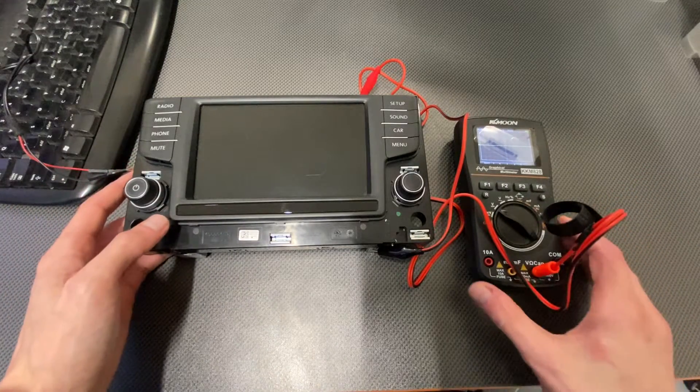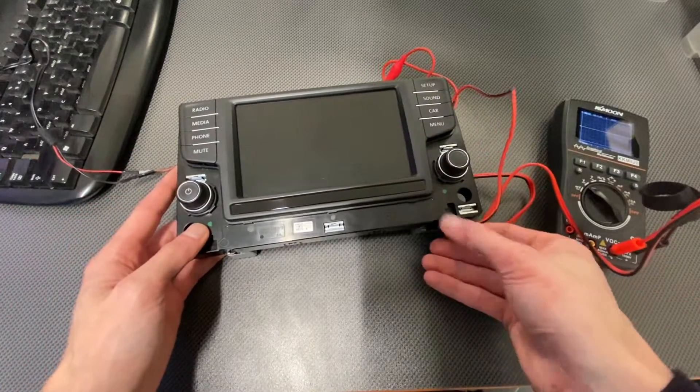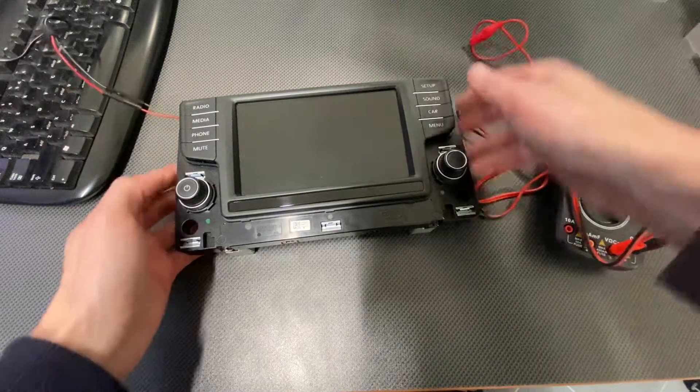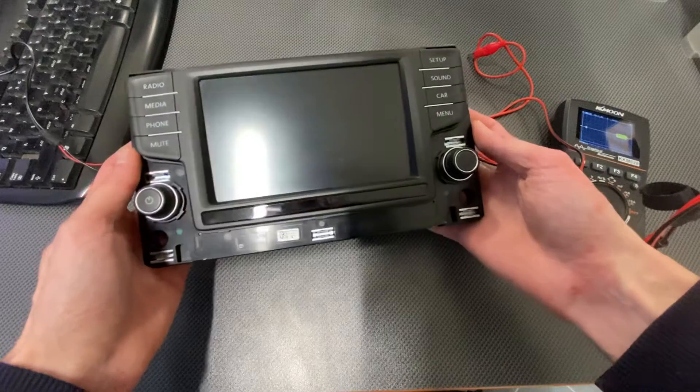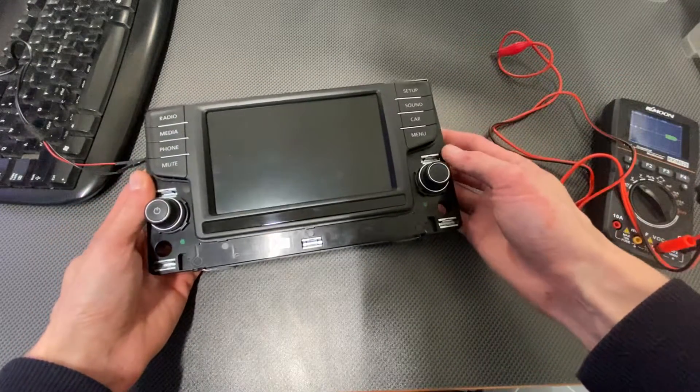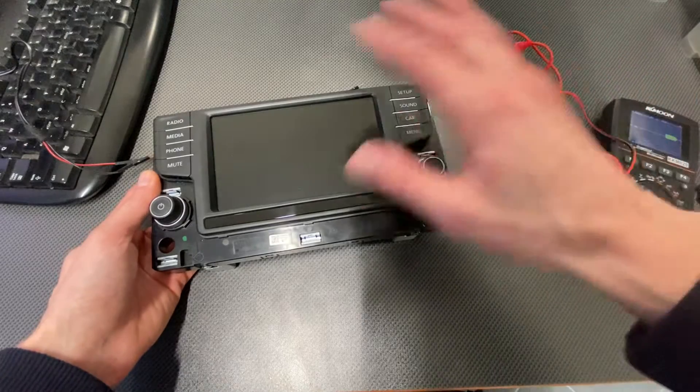Hey guys, I wanted to show you how the reboot procedure works in MIP units. So over here, I have a display from a MIP2 unit, but I believe this is the same procedure for most of the MIPs, which have a separate mine unit and separate display.